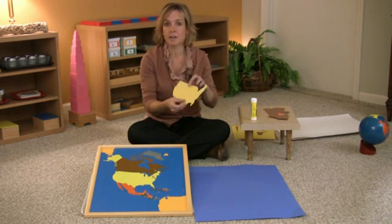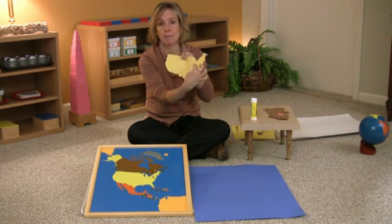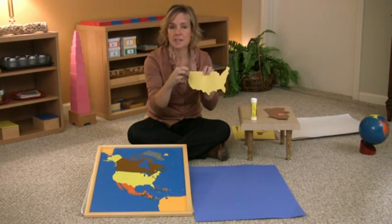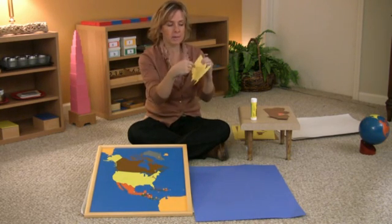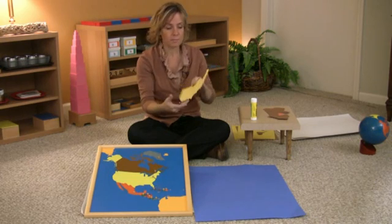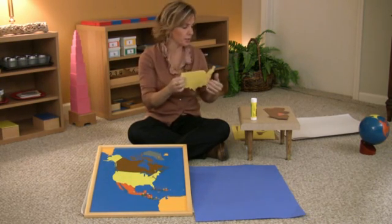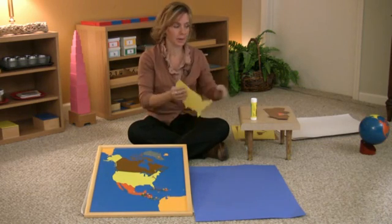If you have a child that's writing their letters and they want to, they can write the name of the country. You could have a little piece of paper with the country name written for them to copy, so they can write it if they want to — but they do not have to. For this first one we have nothing written on the country, so we are ready to start gluing.